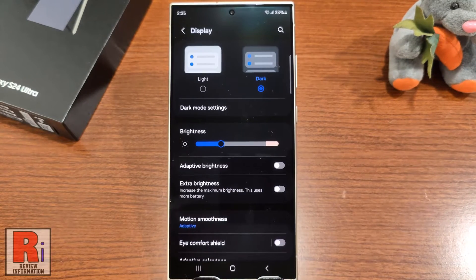The dark mode is now enabled. To change its settings, tap on Dark Mode Settings.